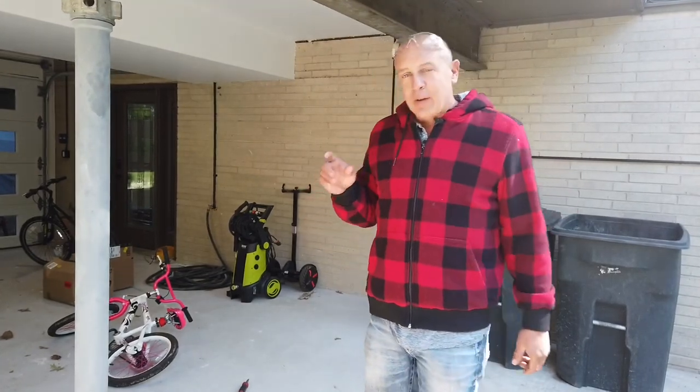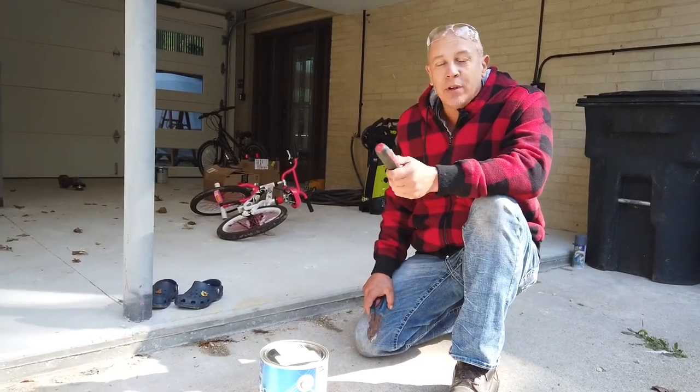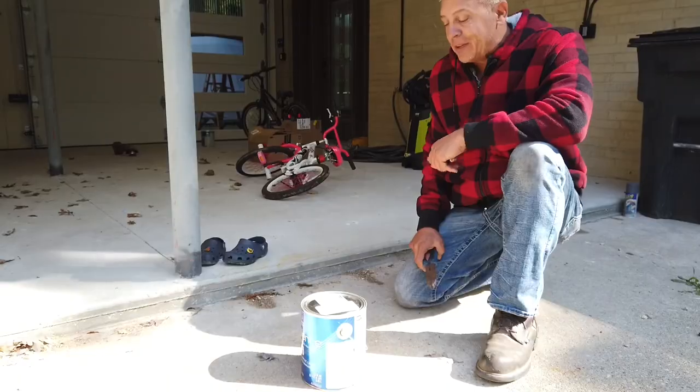Welcome to Johnny's Tips and Tricks. Today I'm going to show you an old painter's trick. I learned this from a buddy of mine who was helping me paint something, and he learned it from an old painter.